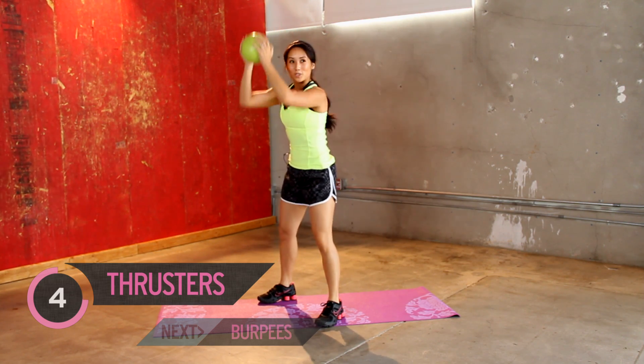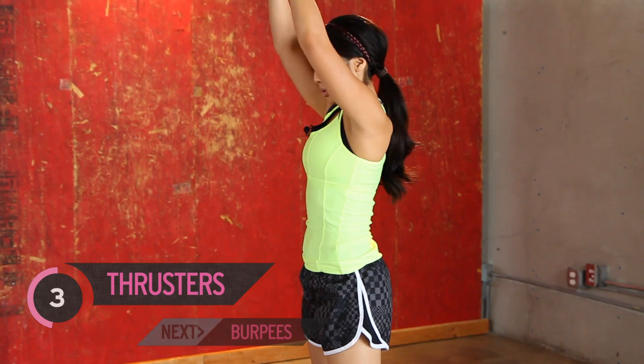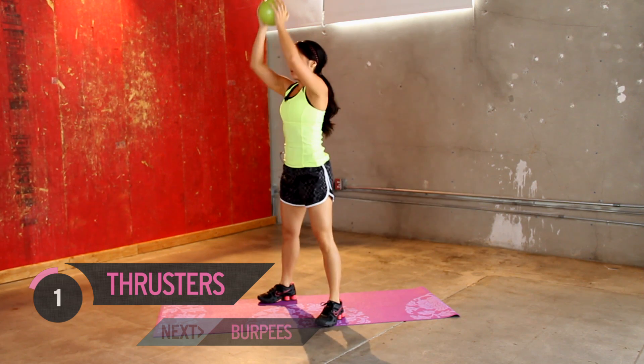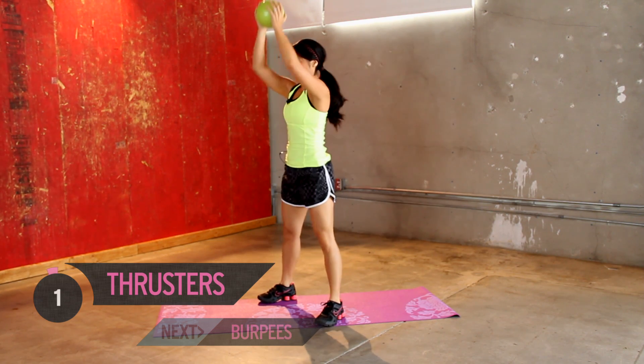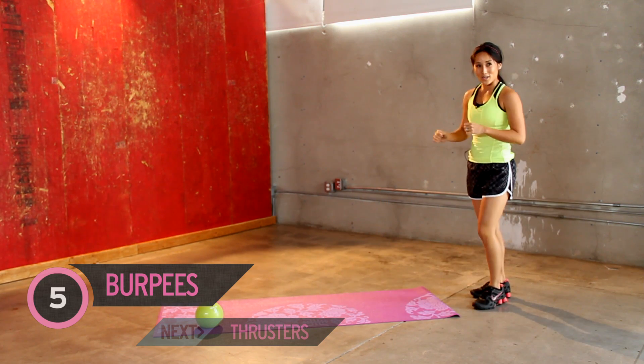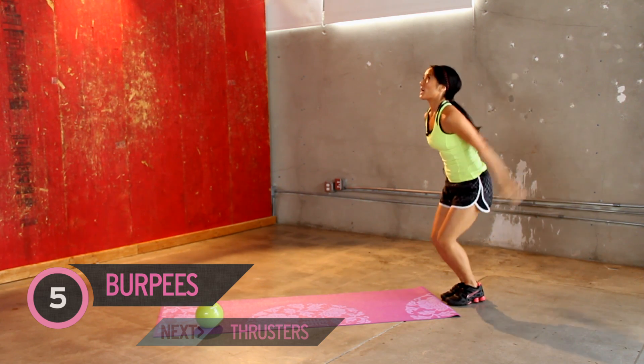Good job. Push it up. Should feel those quads burning. Three more. All right. Back to burpees. You guys doing okay? All right. My heart rate is like — and all the way up.